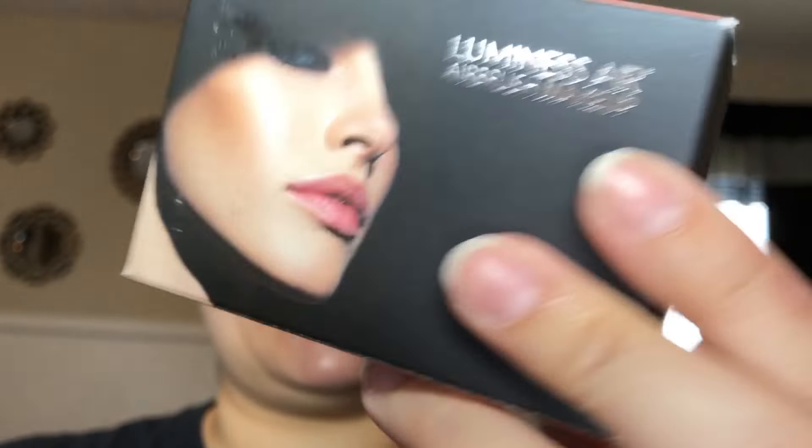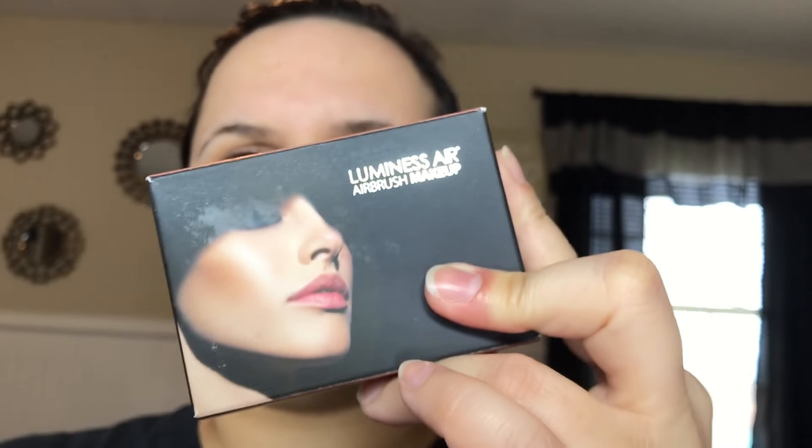I'm super super excited and I want to thank my wife for getting this awesome gift for my birthday. So let's keep on watching. I got the Luminous airbrush kit — it's the airbrush kit, which is in medium, which is this one right here.